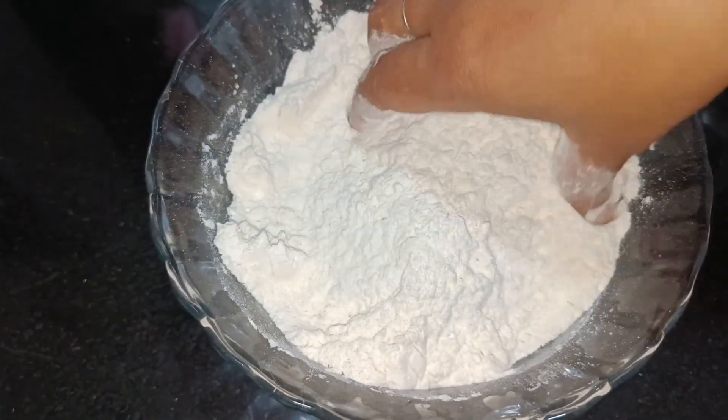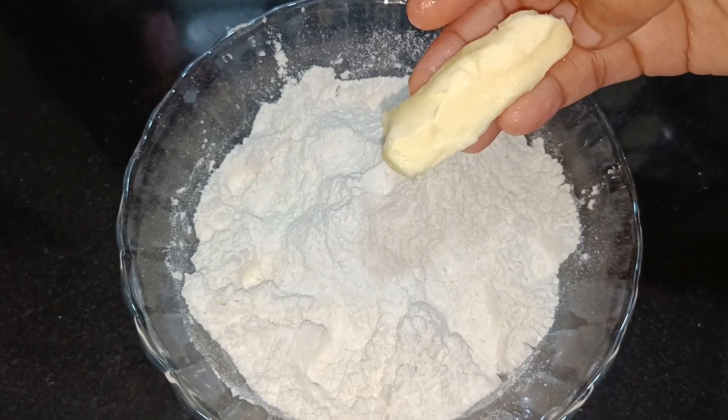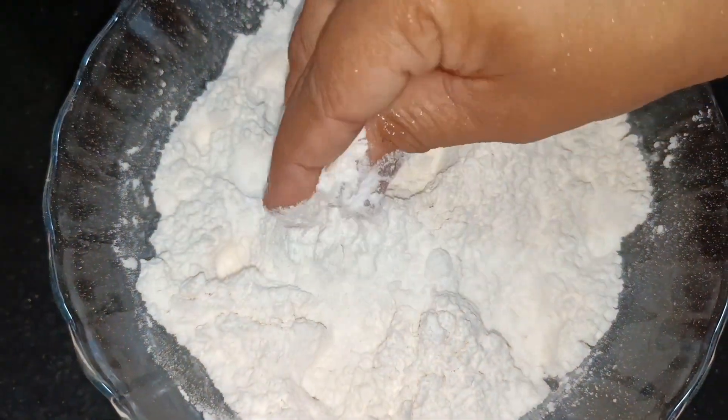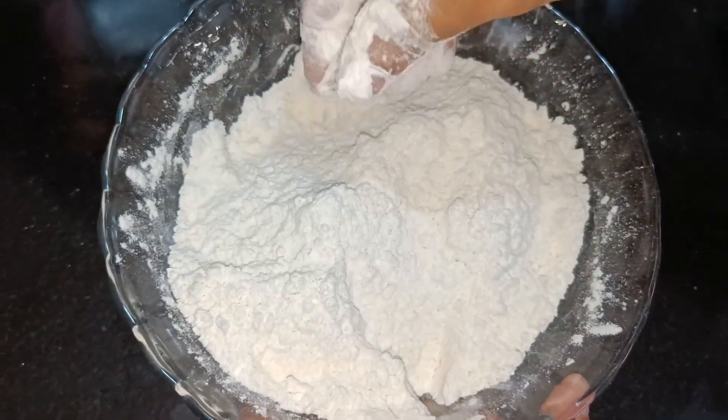We will mix this together with about 10 grams. First, we should mix this together.